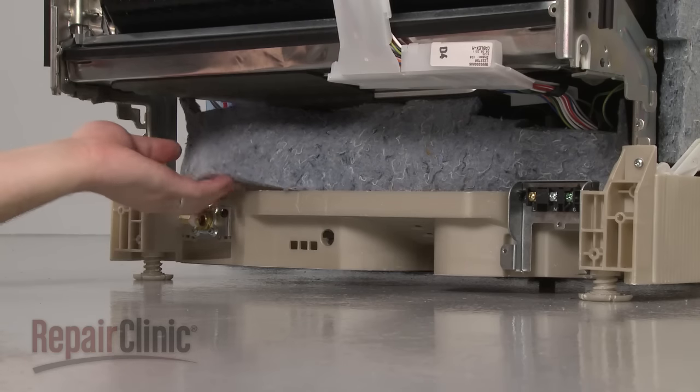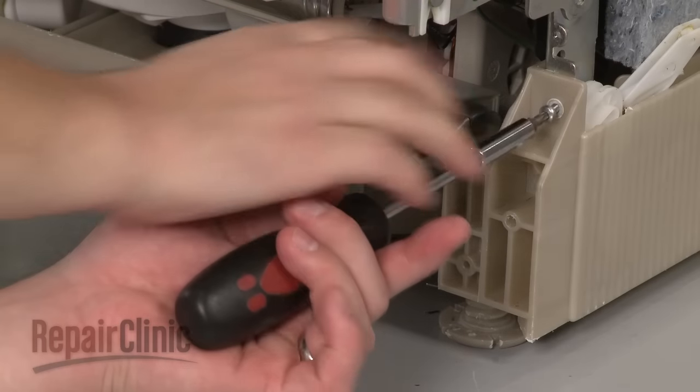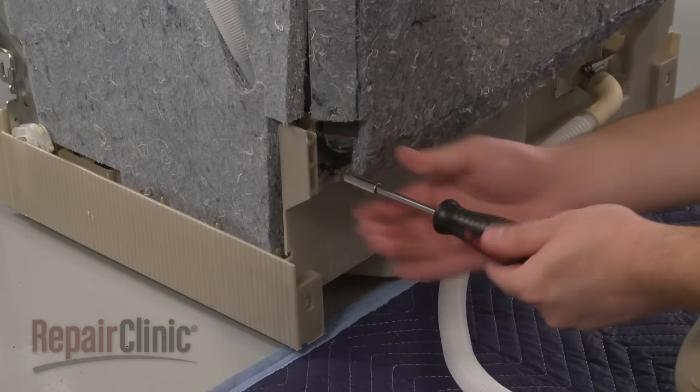Move the sound dampening pad out of the way and uninstall the screws in both the front and rear which secure the dishwasher frame to the base.